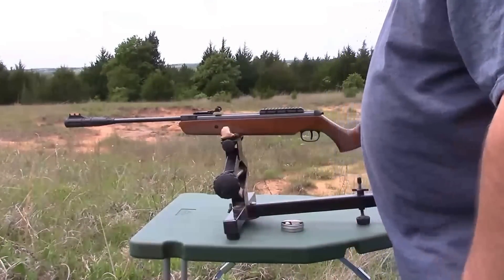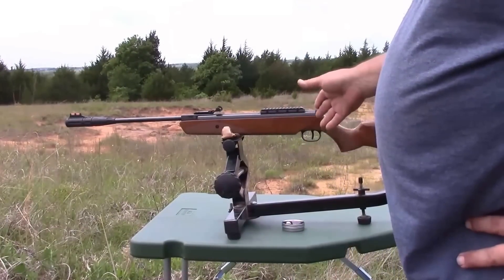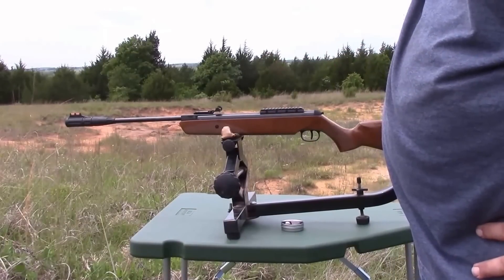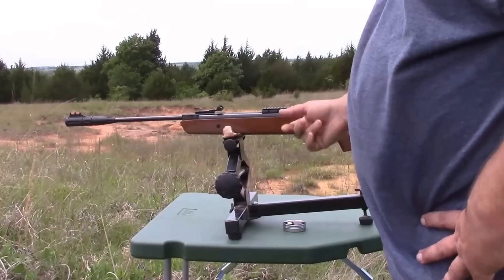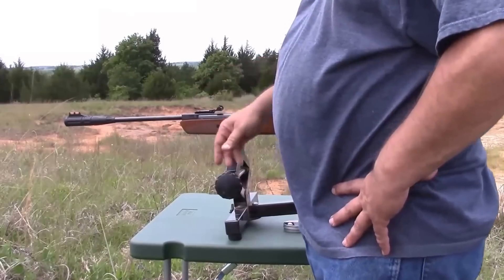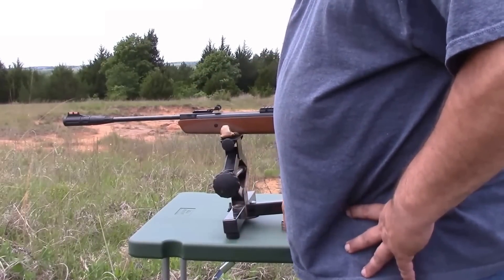Today I'm out here shooting my Ruger air rifle. If you'd like more information on this rifle, please see the description below — I have another video explaining everything on it. As you can see, it's set up for open sights right now. I will eventually scope it, but we're going to try it out today a little bit with open sights.